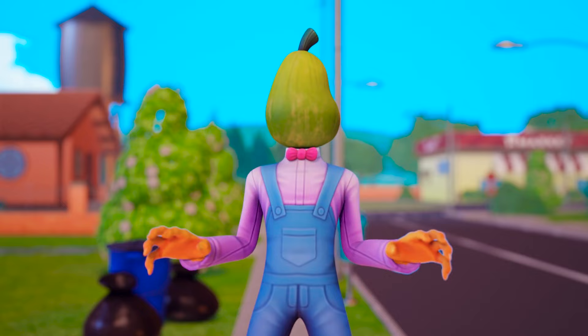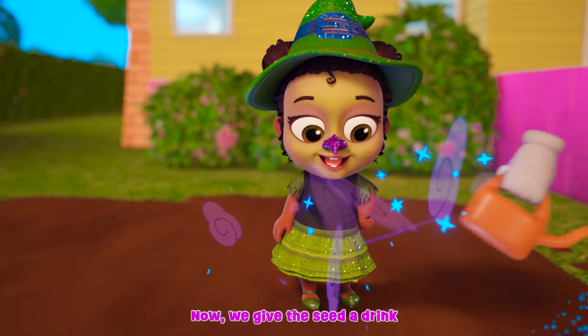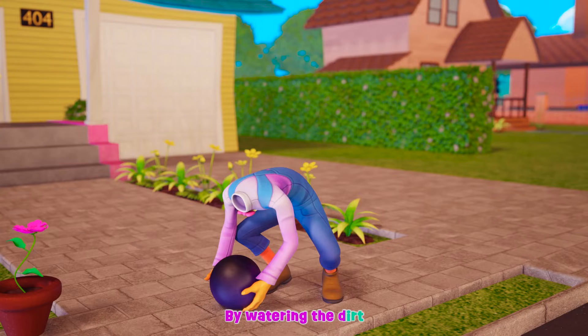Chuck-O-Lantern, Chuck-O-Lantern, Chuck-O-Lantern, Chuck-O-Lantern. Now we give the seed a drink by watering the dirt.